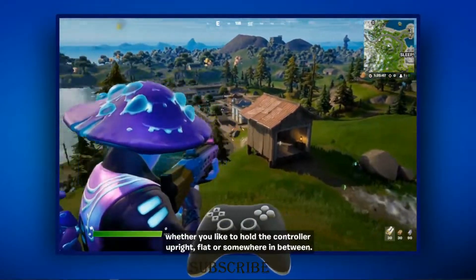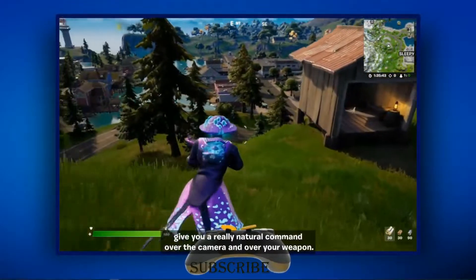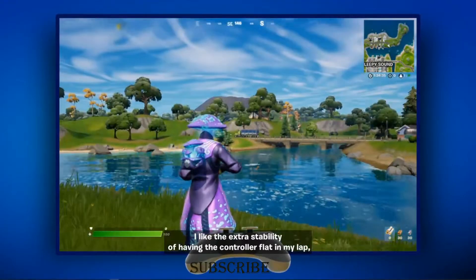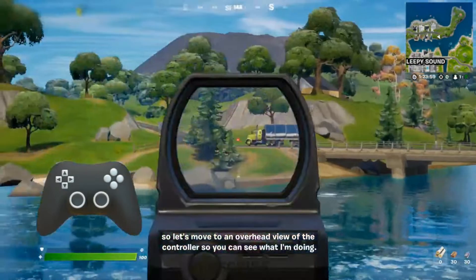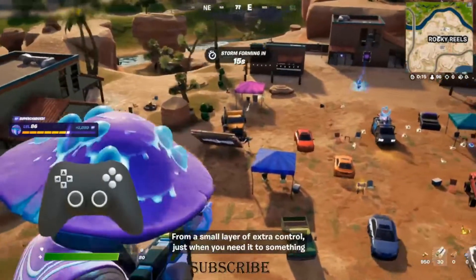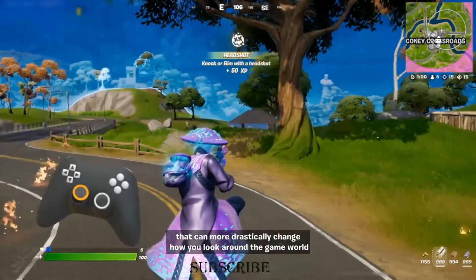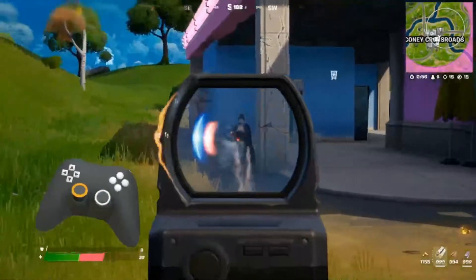Whether you like to hold the controller upright, flat, or somewhere in between, you should find that Fortnite's new gyro controls give you a really natural command over the camera and over your weapon. I like the extra stability of having the controller flat in my lap, so let's move to an overhead view of the controller so you can see what I'm doing. From a small layer of extra control just when you need it, to something that can more drastically change how you look around the game world, Fortnite has a wide variety of new options here.